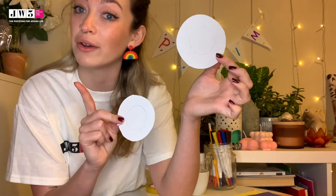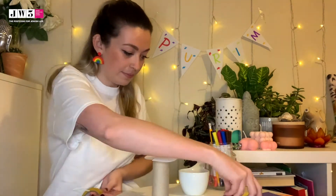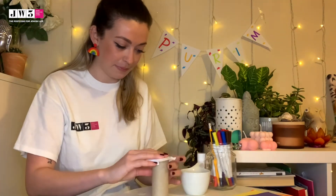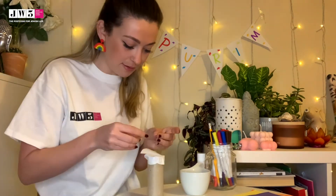Now I'm going to put the first lid on — it should line up with the circle you've drawn. Just place it on the top, then using your sellotape you can stick down the slots. Cut some strips of sellotape and make sure you've got enough. You may notice some sides haven't quite stuck down, so you can always run one big piece of sellotape around the outside.